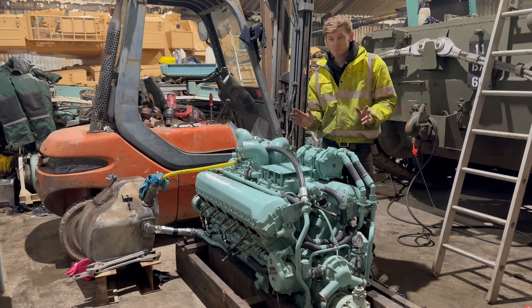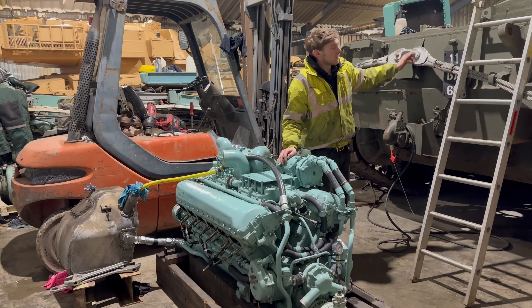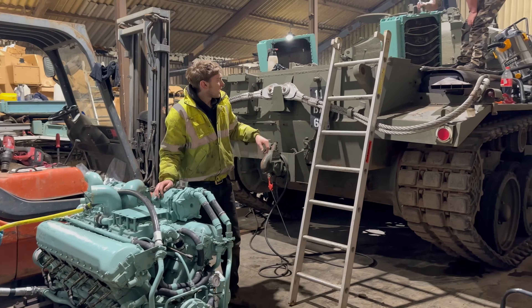So the next part of this puzzle is we're going to put this engine — when Jack's finished painting — into the Centurion. But let's have a look at how Jack's getting on there.